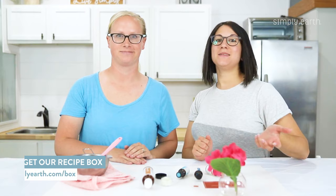Thanks for watching! For more great videos like this one head to simplyearth.com. To get everything to make recipes just like this, go ahead and go straight to our website and hit subscribe.